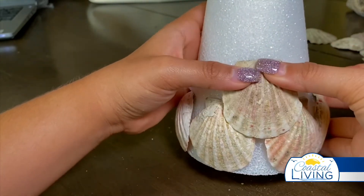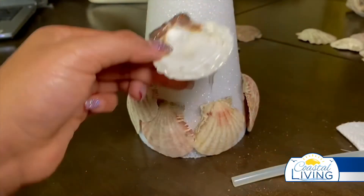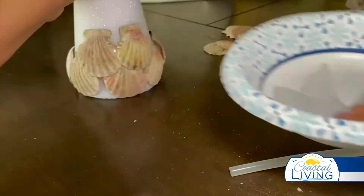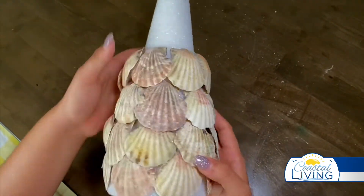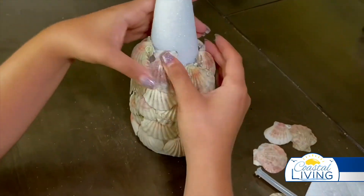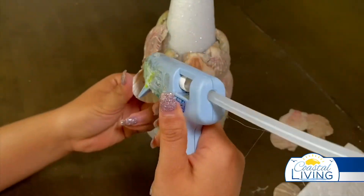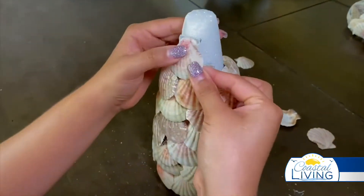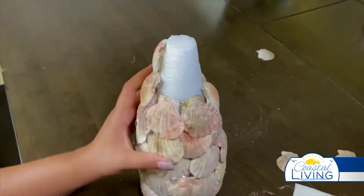For the next row, you want to layer your shells to cover the gaps that were created in the first row. When working with a hot glue gun, you want to be very careful not to burn yourself — like I just did. Even in pain, I managed to still fix the shell so it doesn't dry crooked. And here I am icing my hand because it actually really, really hurts, so please be careful. You keep going until you reach the top. Don't be afraid to use the darker shells — all those shells are beautiful in their own way. The farther you go up, the smaller the shell, so save your small shells for the very end.